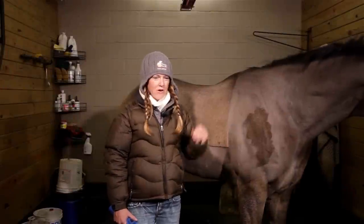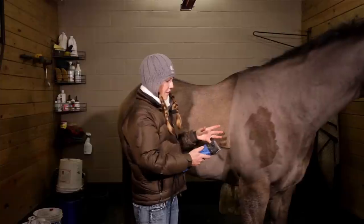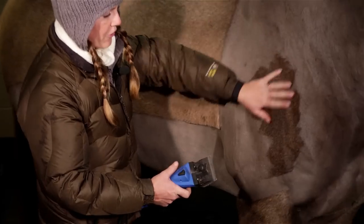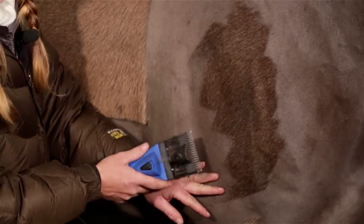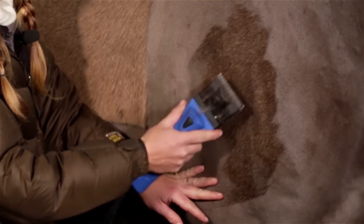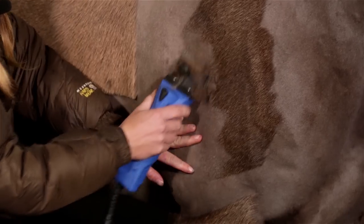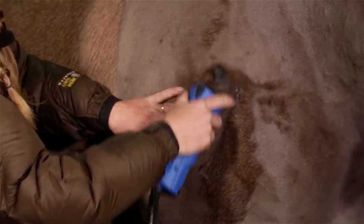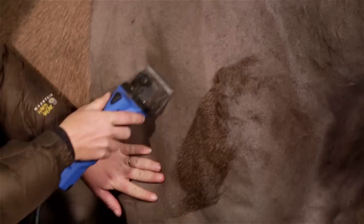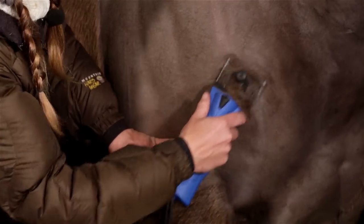All right, guys, welcome back. We're almost done with our clip here. I just wanted to give you a little picture of how I go about clipping the hair. Instead of doing just long straight strokes, I like to go in all different directions because the hair grows in all kinds of different directions — kind of go up and to the side. This way you don't get any of those long lines all over their body. It just takes care of it and gets it all out of the way and you don't have any leftovers.